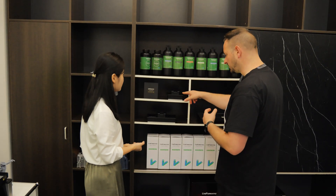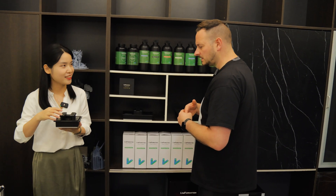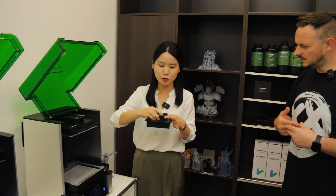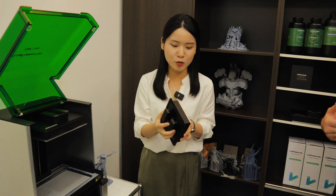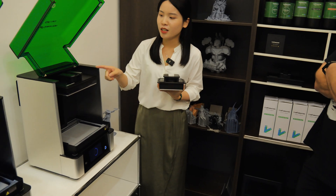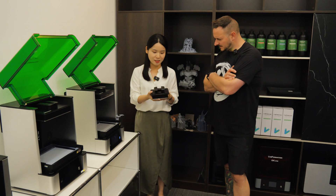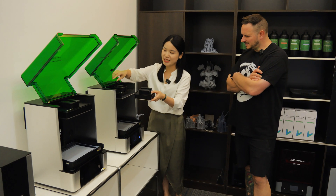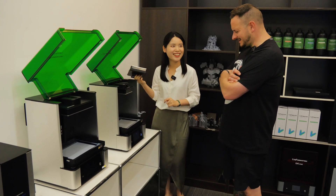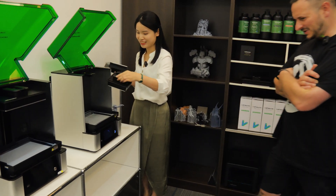What about some of these smaller parts? You can use a standard size build plate, but you can also use a smaller build plate. If you want to print small and don't want to waste resin on a large print area, you can choose the small one — they fit completely. I've not seen that on any other printer — you have two choices.